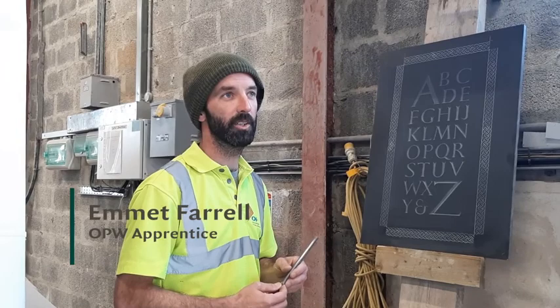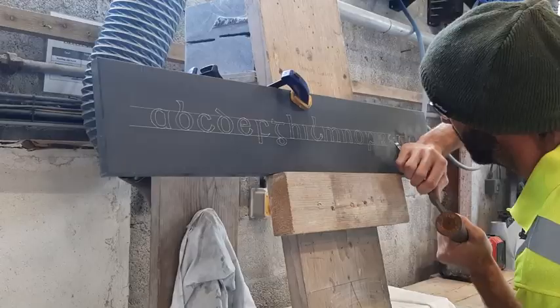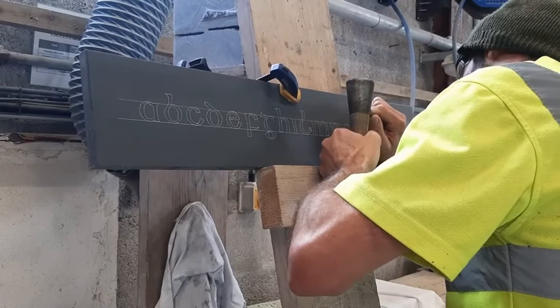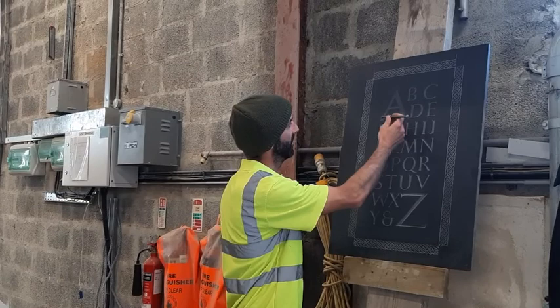We have apprentices with the OVW on the stone cutting and stone masonry, and this is one of the pieces here. These are Roman letters. They would be Mike and Biggs letters. We would have a harbor hill approximation on it. So they would start us off on Roman letters because if you can understand Roman letters you can branch out from there.